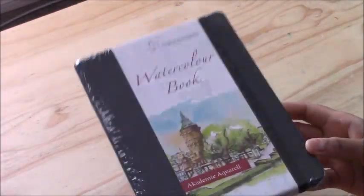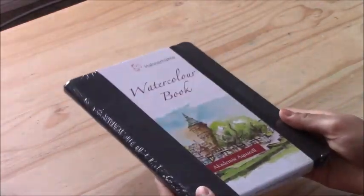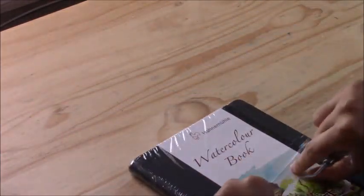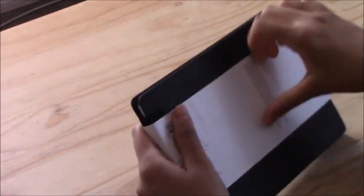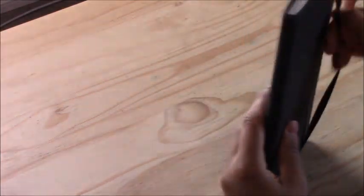Hey everyone, my name is Priya and in today's video I'm starting off a new sketchbook. We all know the feeling of starting a new sketchbook — that excitement and happiness of opening it up and seeing a fresh clean page, but at the same time that nervousness and perhaps even a bit of fear because that blank page looks scary and intimidating. But I can definitely tell you: just go ahead and start. That's the only thing you can do.